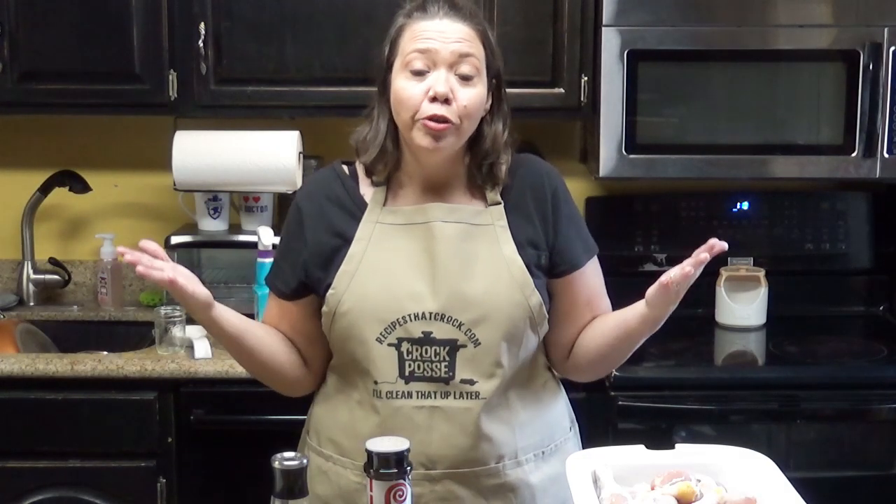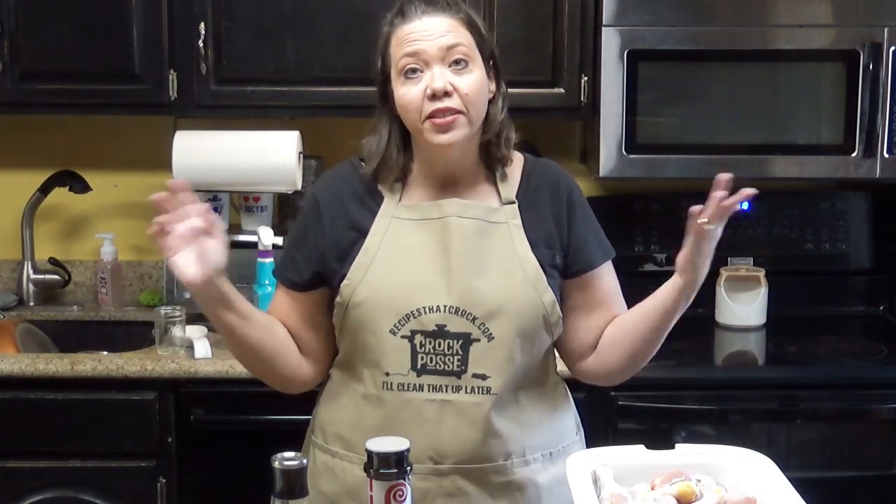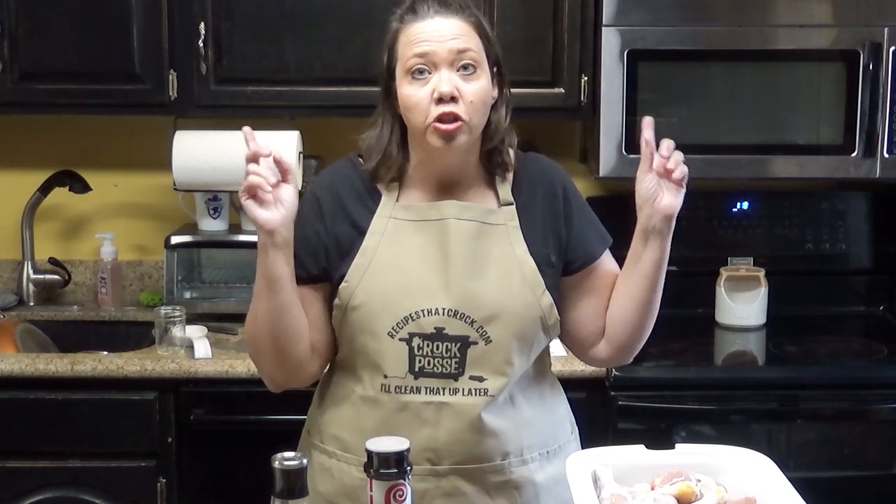Hey guys, welcome back to my kitchen. I am Kris from recipesatcrock.com and today we are making a super simple dish in the slow cooker.